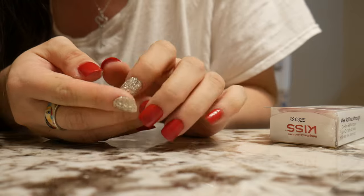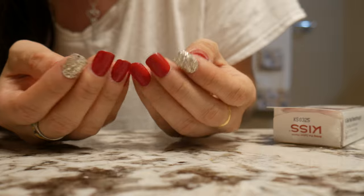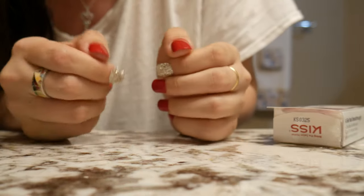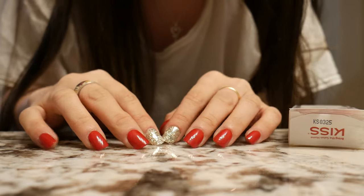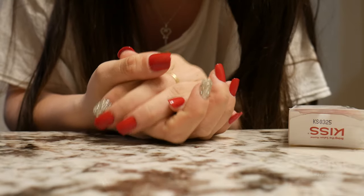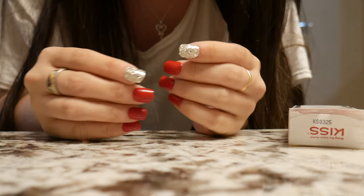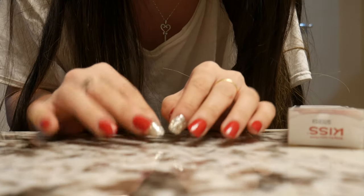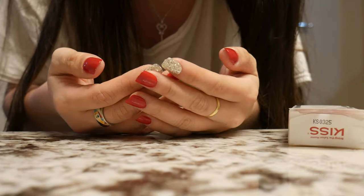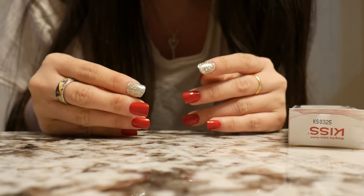Maybe I'll be able to keep these Impress gel manicures on longer than last time — it was only four days before. I'm planning to end this part here and continue in part four. I hope you're enjoying this nail journey and finding it helpful for motivating yourself to stop biting or picking. Let me know if any of my tips helped you.